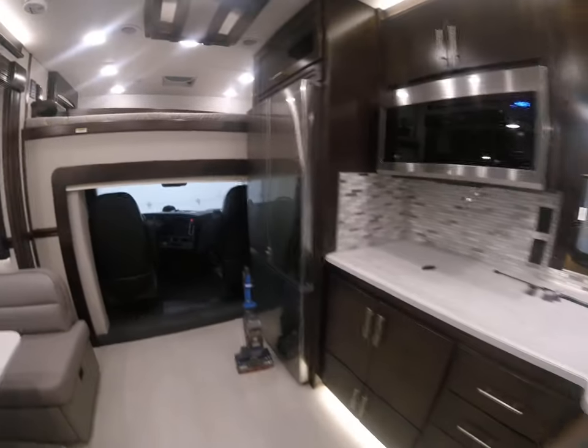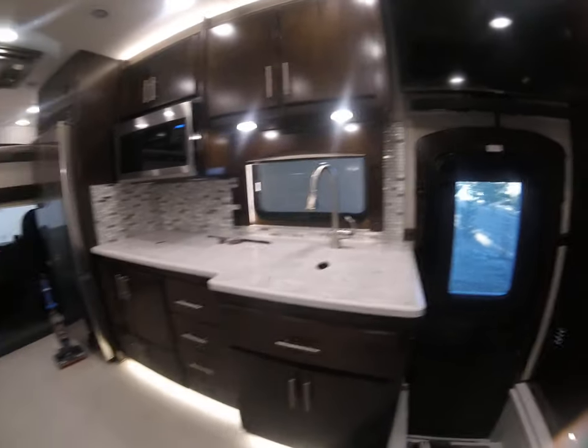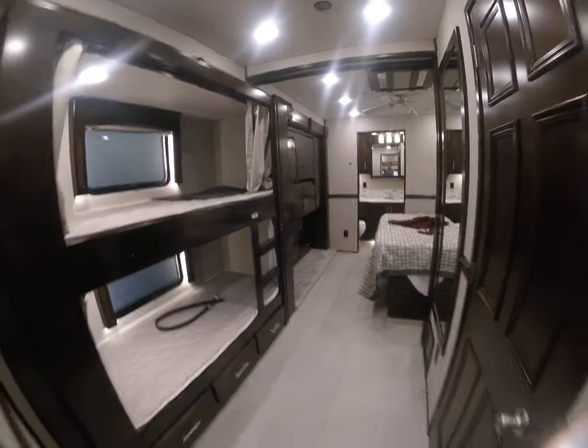The reason why you're probably not going to pick this coach is because of how it's laid out. It's not a quad-slide — it's just a three-slide unit. One slide in the back bed, one for the bunks, and one for the bedroom, all on one side.